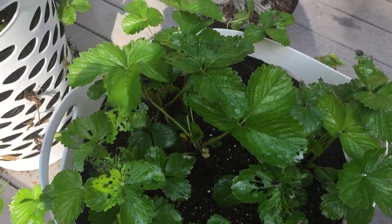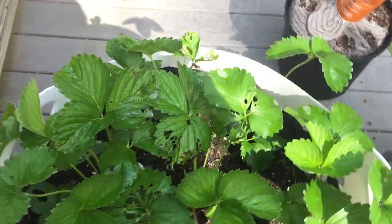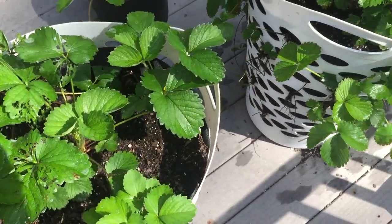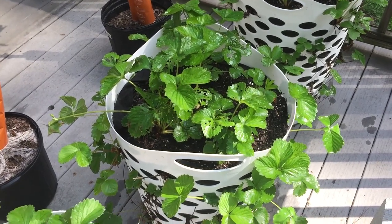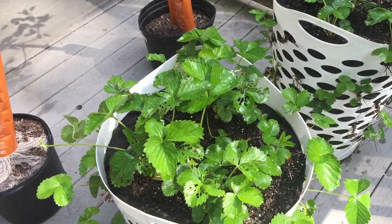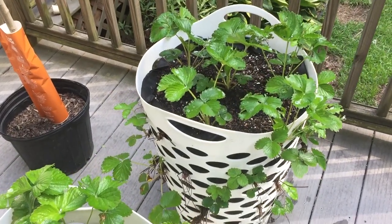These are June-bearing strawberries — they were bare roots and they're supposed to be June-bearing. I thought that if we planted them early enough we would actually get some berries this year, but upon further research I've learned that we're probably not going to get any berries this year. They're establishing themselves, and by next year, God willing, we'll have some berries. So I'm a little disappointed, my kids are a little disappointed too.